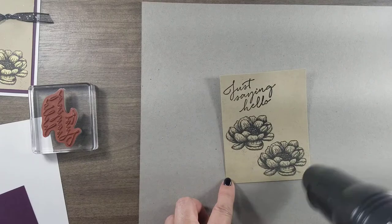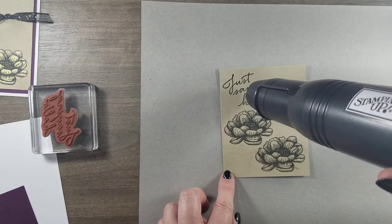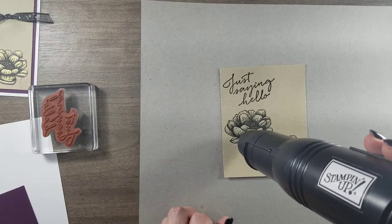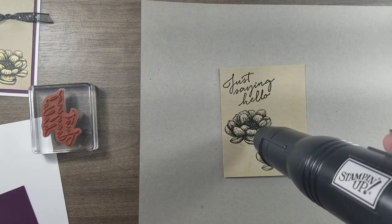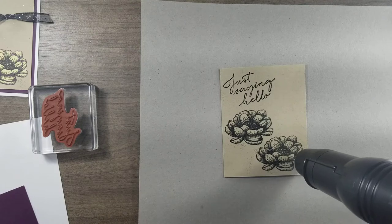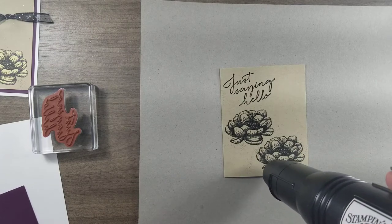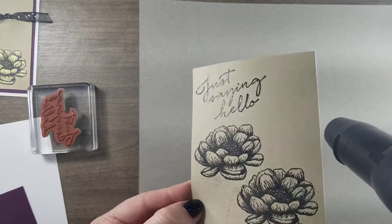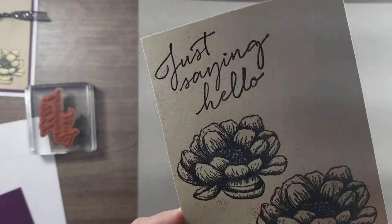The one thing you don't want to do is move the gun like this, because when you go like that you're getting it so uneven. You can see some of my spots. Just slowly move it around until you get all of it. When I'm done, I'll kind of turn it sideways to see if I can see any dull marks. If I see any dull marks, that means it didn't get embossed.